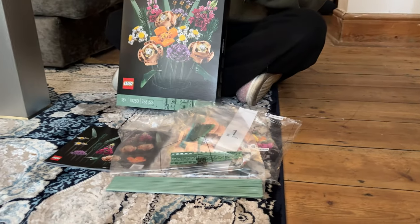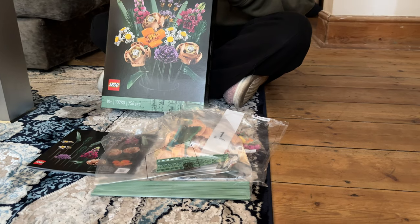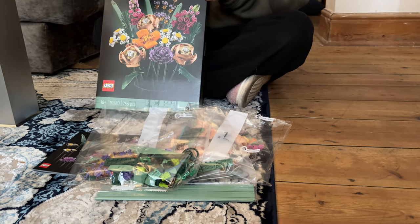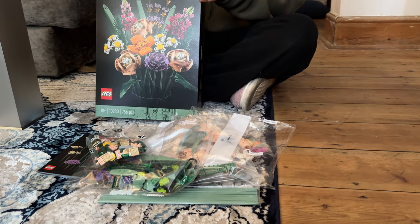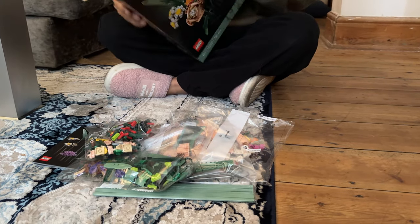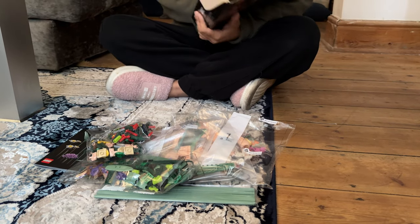Oh dang, nice! And last but not least, we have another one. How many flowers are you building? This is so intense — why did they buy me this? They thought you might be able to do it, but I don't think even you or your dad can do it.